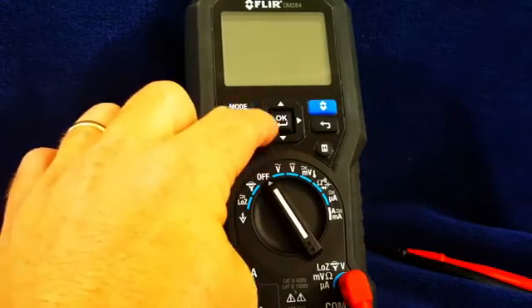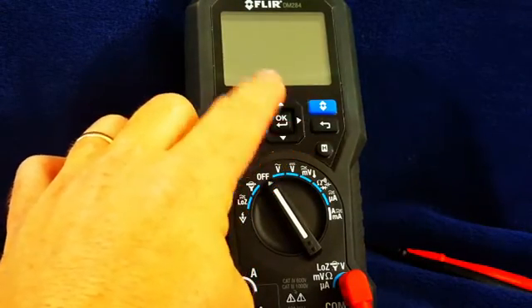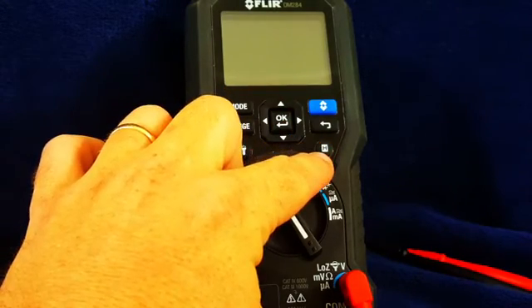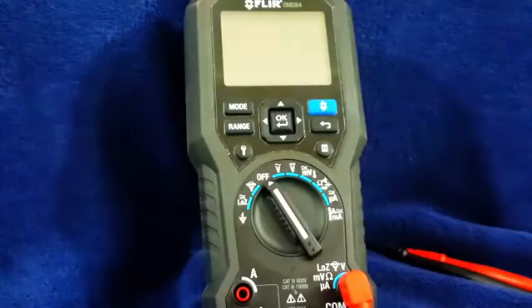We can navigate our menus with these buttons here — up, down, left, and right — an OK button and a back button. We have our hold button right here, and we have the button to turn on the thermal imager.